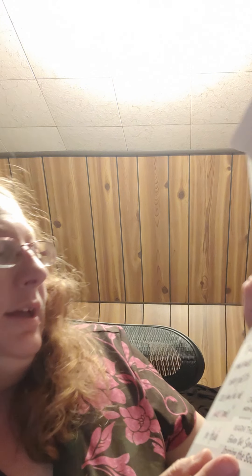So this is called Above the Clouds. Let me take them out. It's a little element warmer. It says, 'If we never look back, we never get to see how far we have come.' I love every little saying that's inside of there. So I'm going to unbox this real careful because it may be given as a gift or I may keep it — depends how cute.